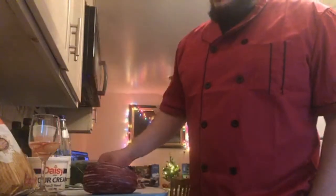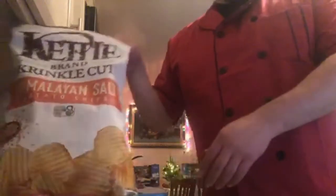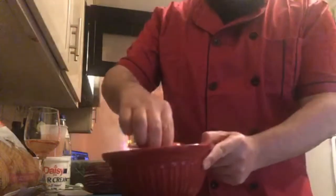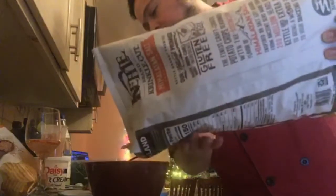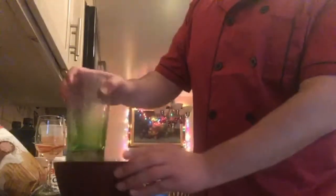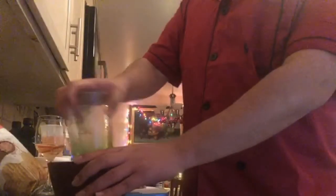Oh yeah, I couldn't find breadcrumbs. So instead of using breadcrumbs, I'm going to be crusting the eggplant parmesan with potato chips. So that'll be an interesting twist. If you take a look at the pepper, it didn't really cook much. I'm going to flip it and then put it back in the microwave for five minutes this time. And we want to crush the chips. The chips are salty, so I won't need to add any other salt to anything with the crust.